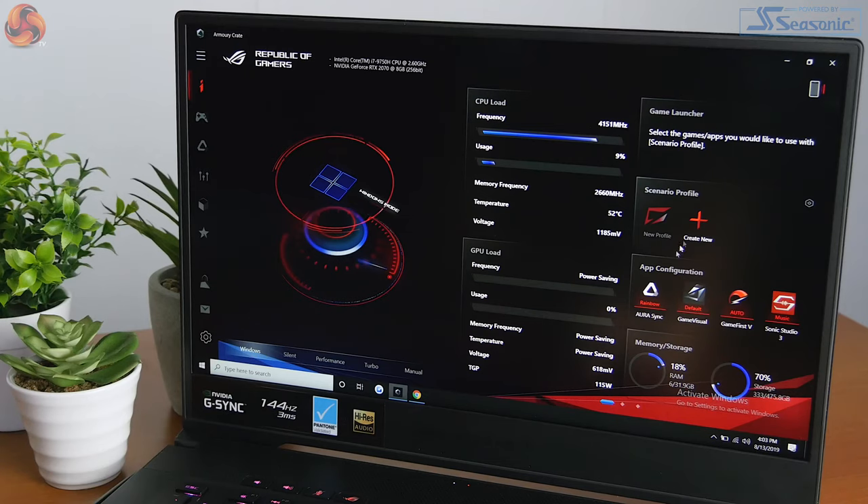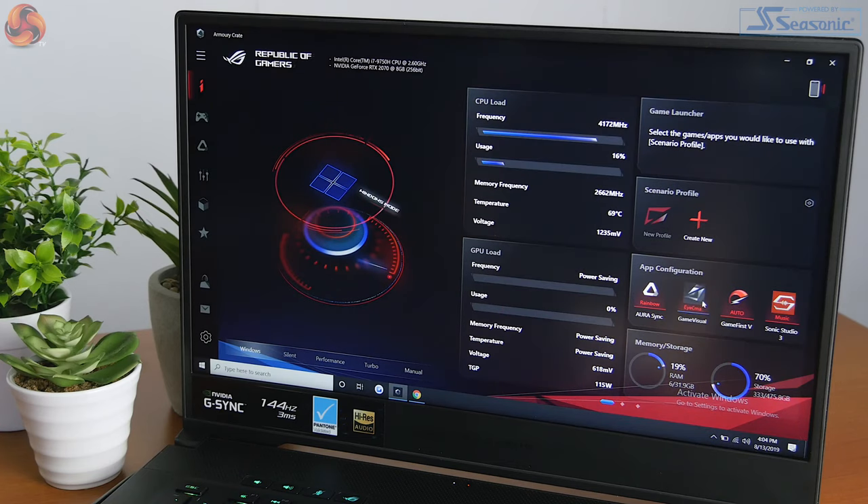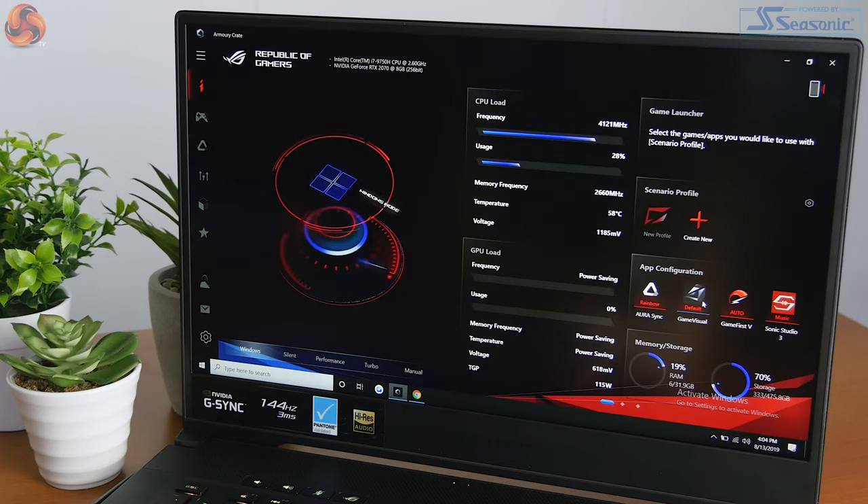You can switch between different profiles, and down here you've got different options for the Aura lighting, the display, the GPU, and audio. You can also see how much RAM you're using and how much of the storage is taken up. So this pretty much on one page gives you everything.